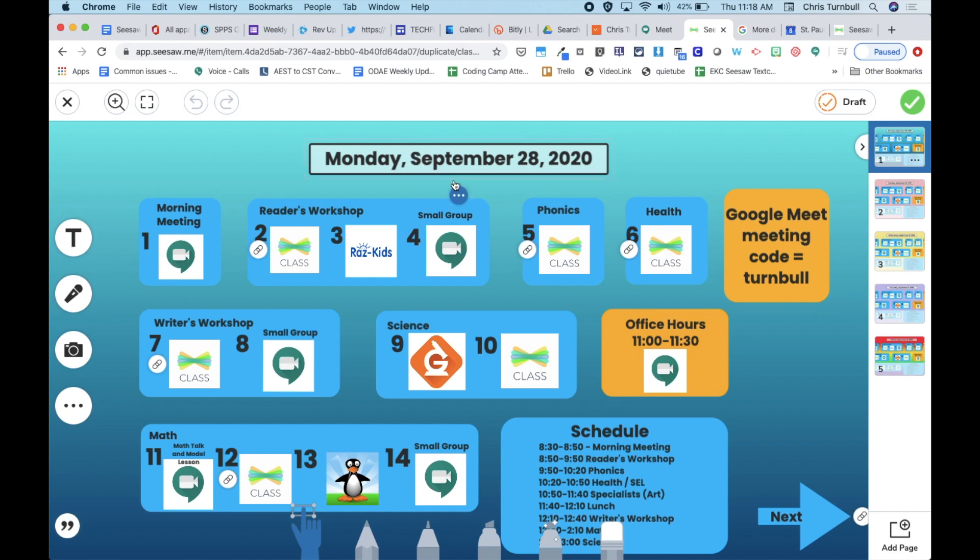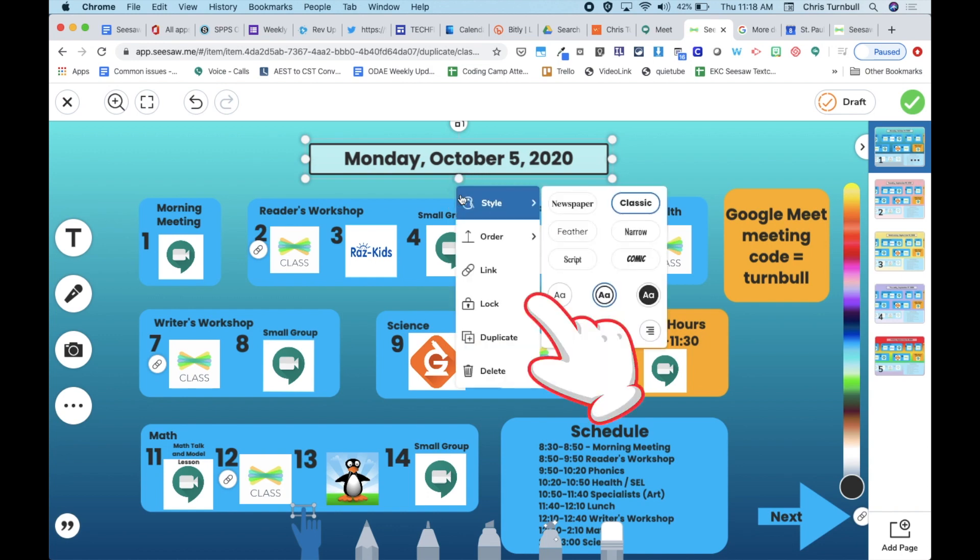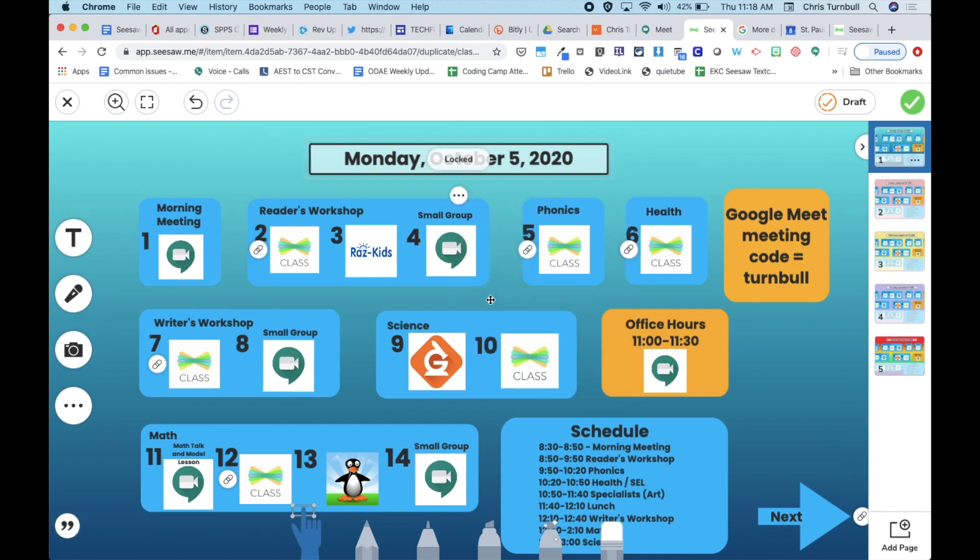Now you can tap on each item, and if you lock that item down, go to the three dots and unlock it. Here you can tap back into the item and update things like your dates. So if this schedule is for Monday, you can go back to the three dots and lock that back down again to prevent students from moving that around if they're swiping their fingers across the page.